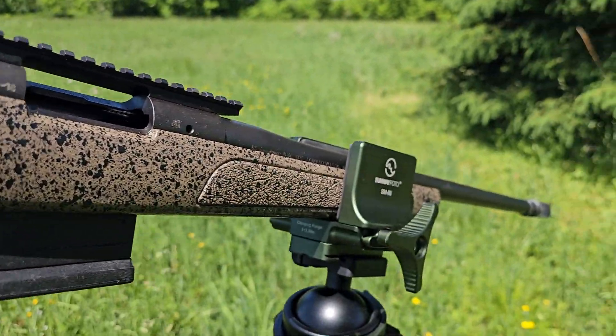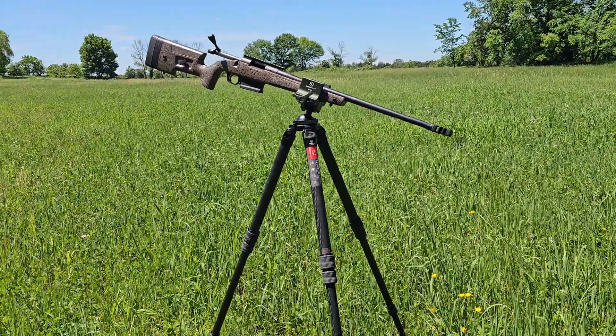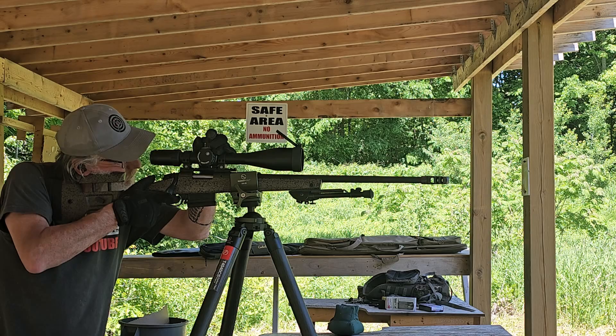It's got adjustable length of pull, just a comb riser — it's got everything, and I do mean everything. This rifle in the U.S. sells for around $1,050 MSRP, or around $1,600 Canadian.